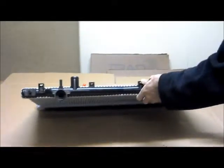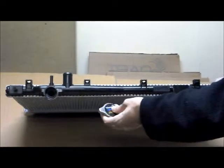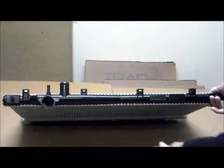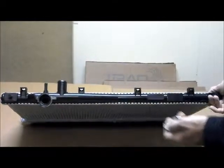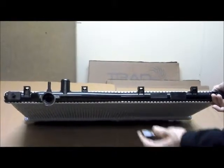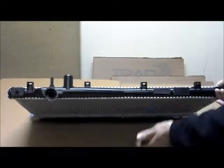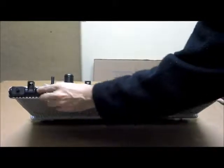Just quickly, one thing with the caps — we always recommend that when you get a new radiator, your existing cap might not be an exact fit, and it could have rust or contaminants in it which are stopping it from working properly. So for those reasons, we always recommend a new cap with a new radiator, and that way we can guarantee it will be an exact fit.